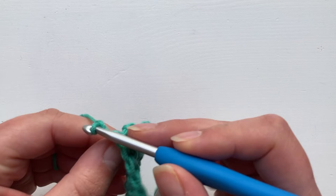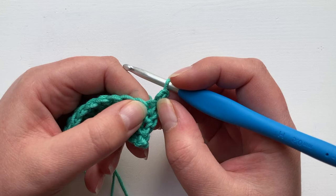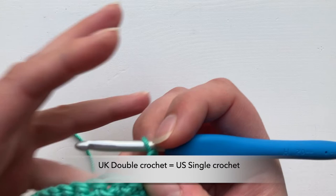We're going to turn and we're going to work our treble crochets. This time, however, this turning chain is not going to count as a stitch. Therefore, we're going to work into the very first available hole here. We've got a base of four rows of double crochet here — that's UK terms.